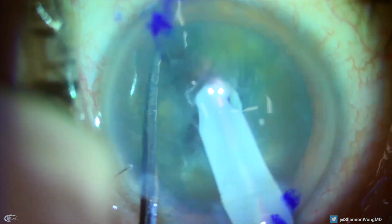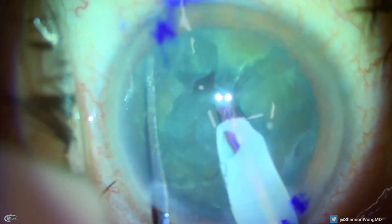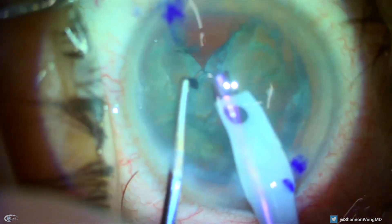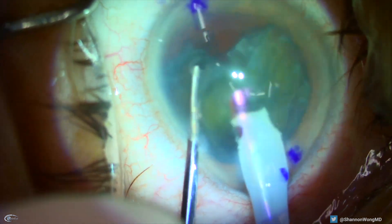Then we rotate the other hemi-nucleus into position and place our chopper for a horizontal chop. But the problem is that I placed the chopper too far peripherally and most likely engaged the posterior capsule. My mistake. So the capsule is torn at this moment.